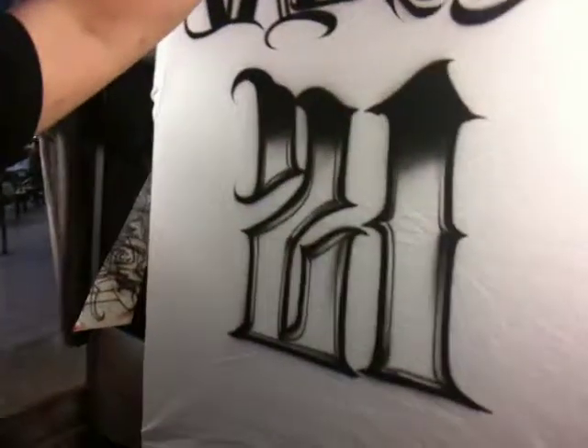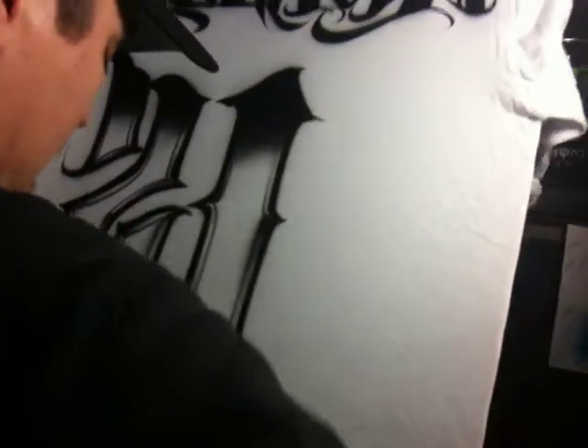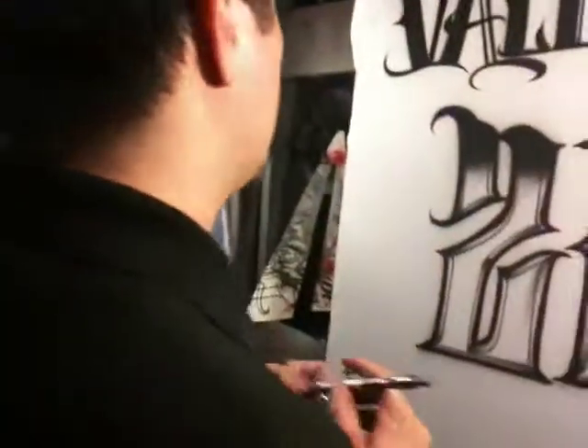Now on the sides here we're going to do some real cool characters. We're going to start off with the shape — a stylized shape of a Patron bottle. What I did is I went onto my iPhone and got the general shape of a Patron bottle as a reference.